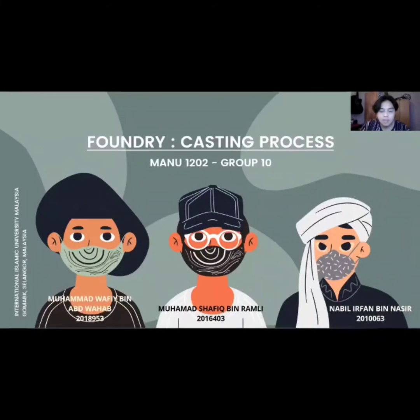Bismillahirrahmanirrahim. Assalamualaikum warahmatullahi wabarakatuh. My name is Nabil Irfan bin Nasir, metric number 201-0063, and my teammates are Muhammad Shafiq bin Ramli, 201-6403, and Muhammad Wafi bin Abdul Wahab, 201-8953. We are going to present about Foundry, the casting process.